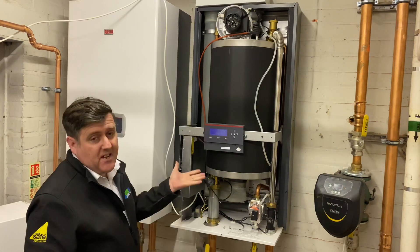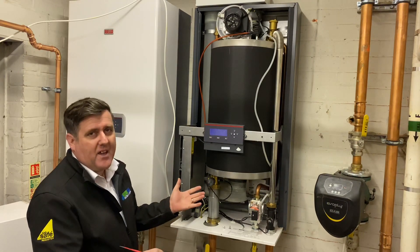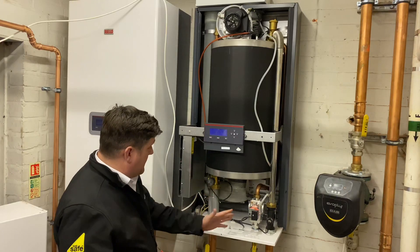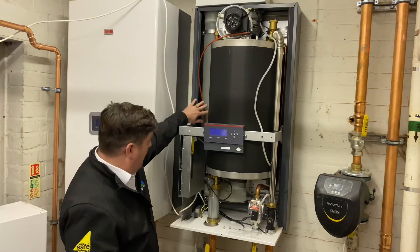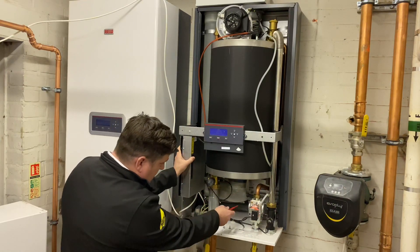So this is basically it. It works exactly the same way as a normal boiler: gas valve, fan, heat exchanger, flue, circuit board, cover sensors, traps.